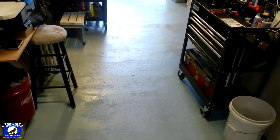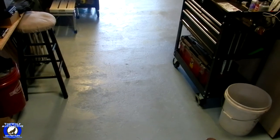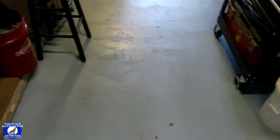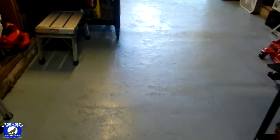Alrighty guys, I got a couple messages asking me how my garage shop floor is holding up. It's holding up very nicely. You do have to give it a sweep and a mop every now and then.